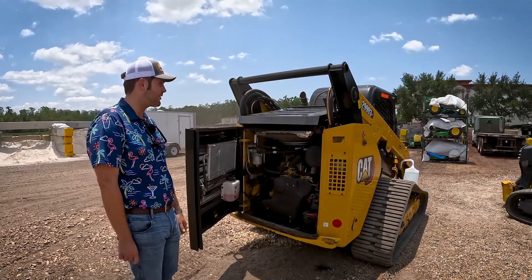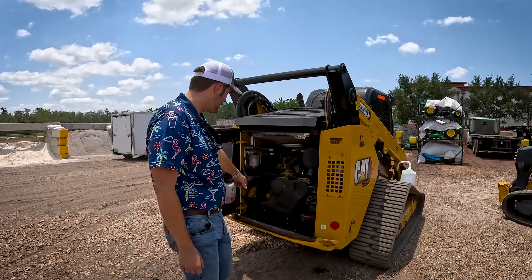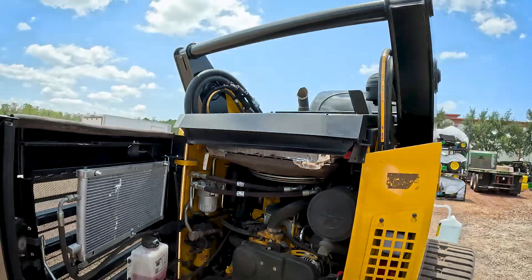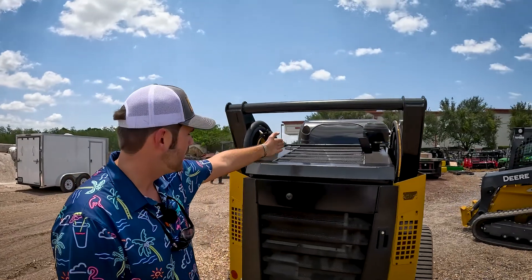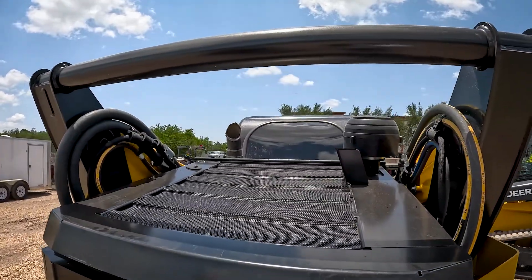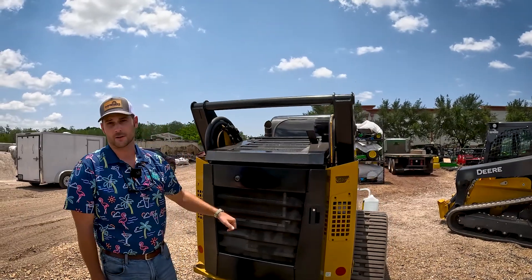Another thing about the Cat is the rear visibility is very, very bad, and I'll tell you why. See this right here? That's where they decided to put the fan to cool the engine. Because the fan's on top of the engine, you can see how small the back window is — the rear visibility is very poor because of this. The John Deere has about 65% better rear visibility than the Caterpillar does.